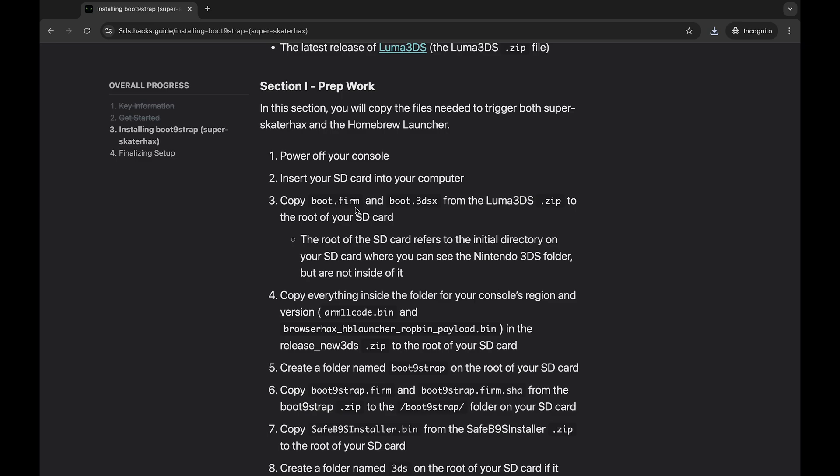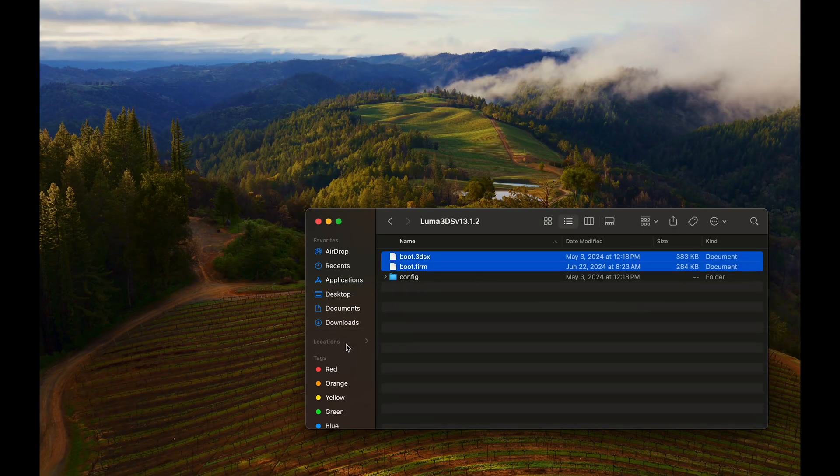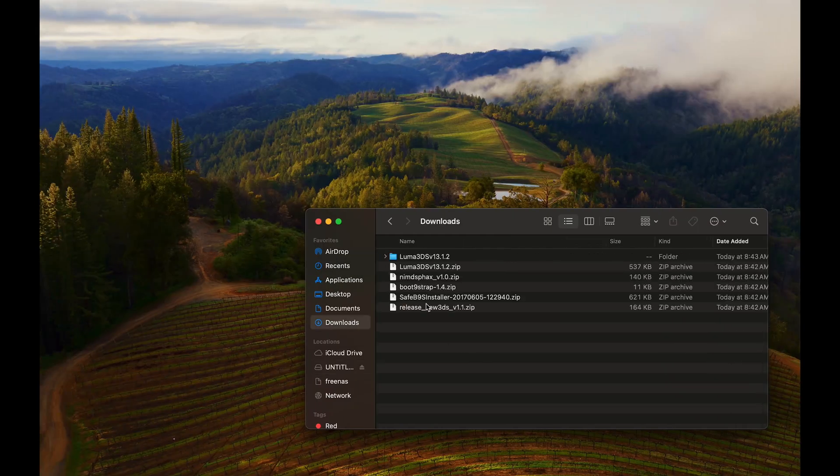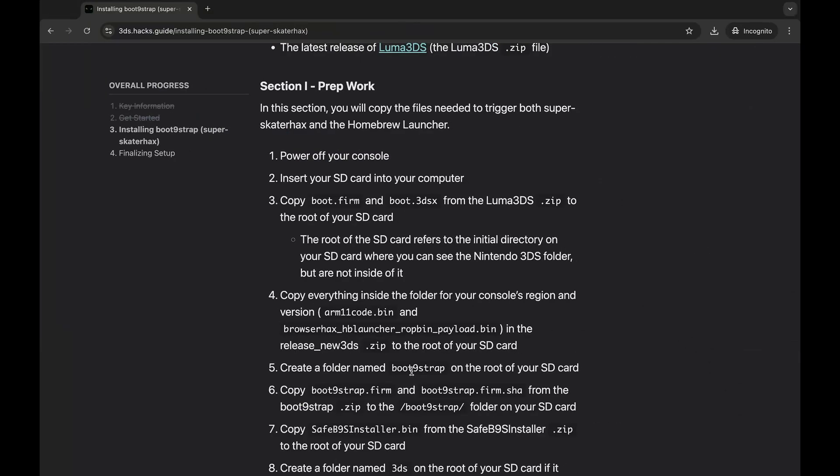Now we'll put these files on the SD card. First, copy boot.firm and boot.3dsx from the Luma3DS zip to the root of the SD card. Next, copy everything inside the release New 3DS zip for our region — arm11code.bin and browserhax.bin — to the root. Then create a folder called boot9strap and copy boot9strap.firm and boot9strap.firm.sha from the boot9strap zip into that folder.